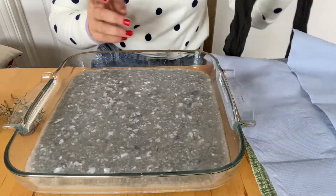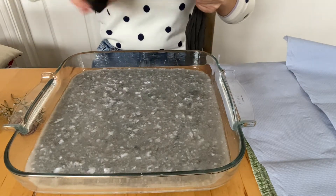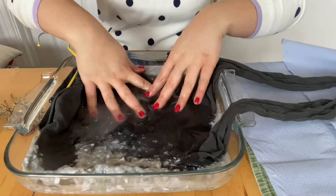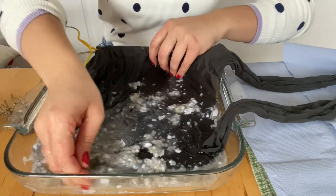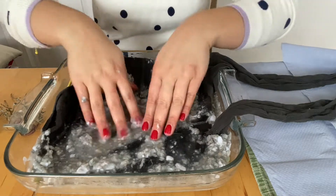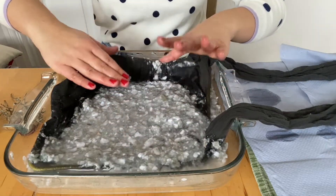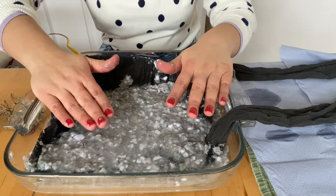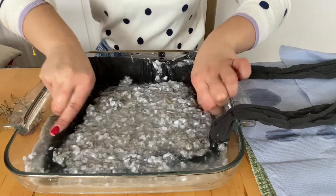I've got everything in place so I'm not panicking. I've got my frame ready, and all you're simply going to do is dip it in and submerge it underneath. This isn't quite deep enough so I'm going to bring the pulp to the top - can you see what I'm doing? You're going to want to bring the pulp over onto the top. If you've got a deep enough tray with a lot more water, you should just be able to submerge the frame.